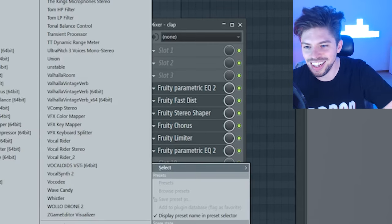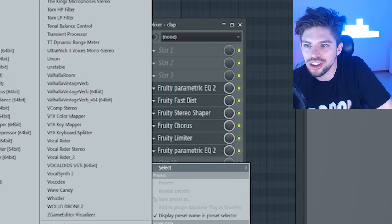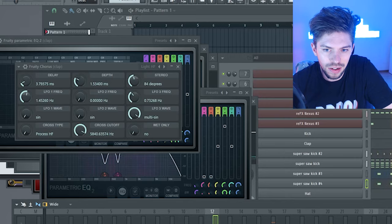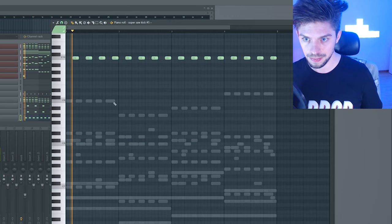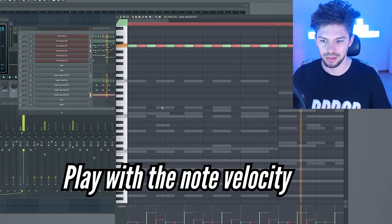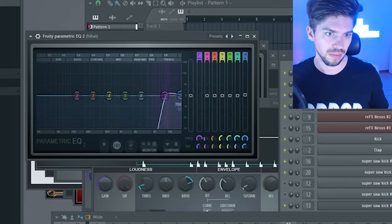Let's add another chorus here. Now let's try to make the hi-hat. Let's make the groove already. This is not bad.